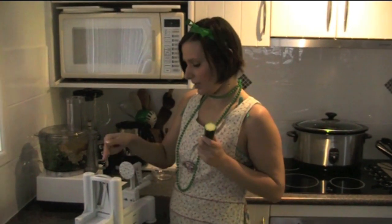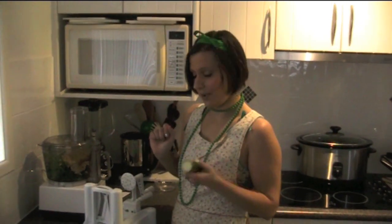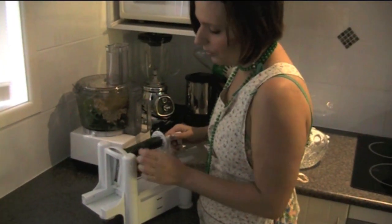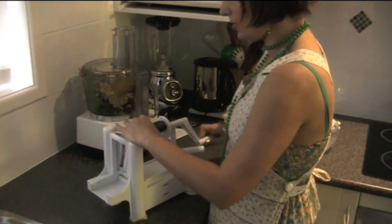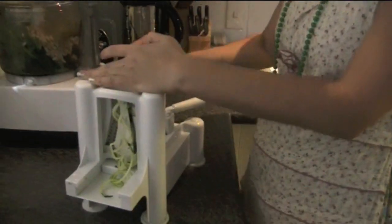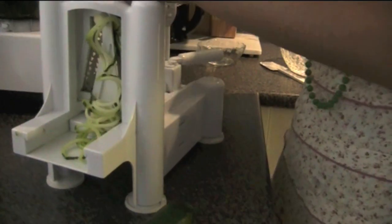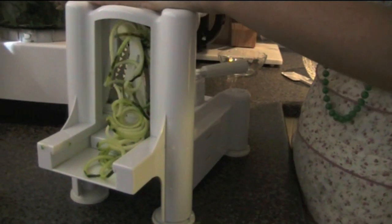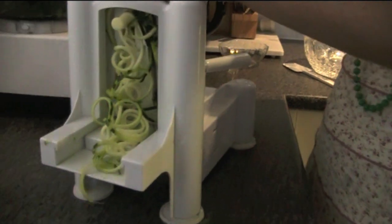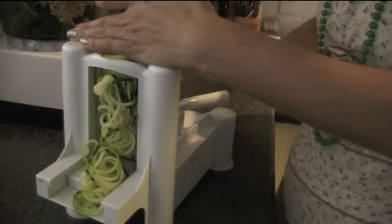I've got a spiralizer here and that's how we're going to make the pasta. We just put one end of the zucchini onto the little spikes here and put the other end in there, pressing into it so that it's making a spiral at the end. You can also use a vegetable peeler for this — it will take a bit longer and won't get as thin, but you can also use that.